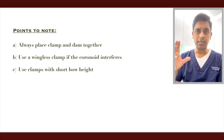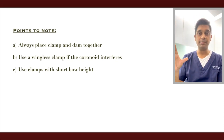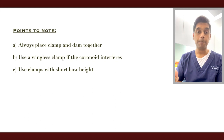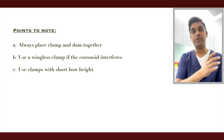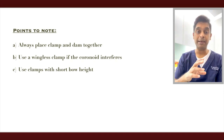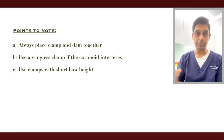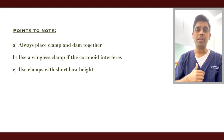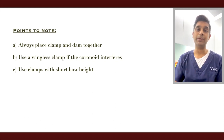A few points about clamps in these situations. First, always take the clamp along with the rubber dam when placing it — don't use the technique where you place the clamp first followed by the dam, because it's going to be very hard in these situations. Second, if you feel the coronoid notch is interfering with the wing of the clamp, go for a wingless clamp — it's a lot easier to place.